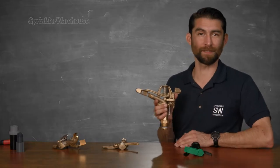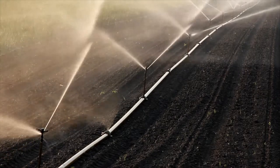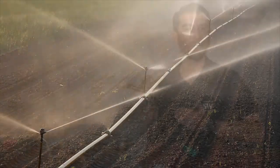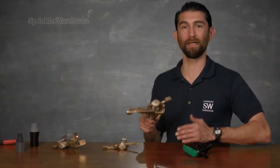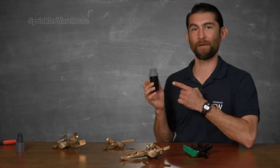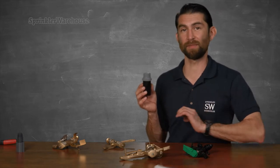Impacts are non-pressure compensating. So if you've got a line of impacts on the same line, the ones closer to the water source will be getting higher water pressure than the ones further down the line. The way to compensate for this is to put inline pressure regulators on all of your impacts. That'll bring the pressure down a bit — they won't be able to throw as far, but it'll give you consistency between the rotors.